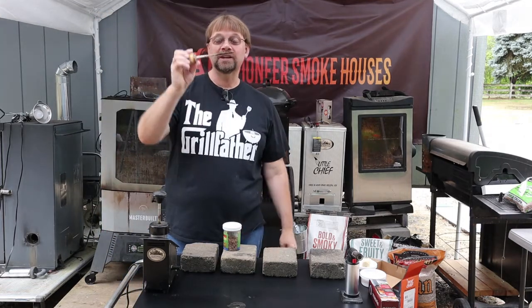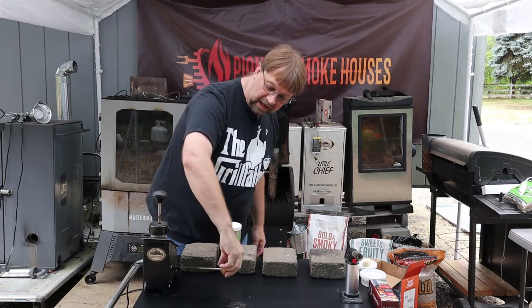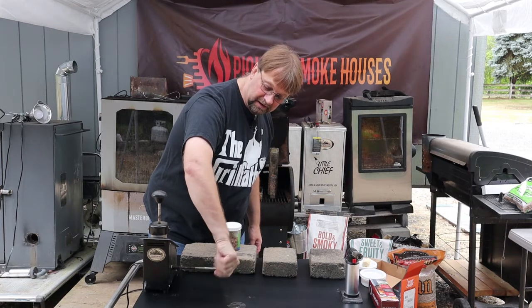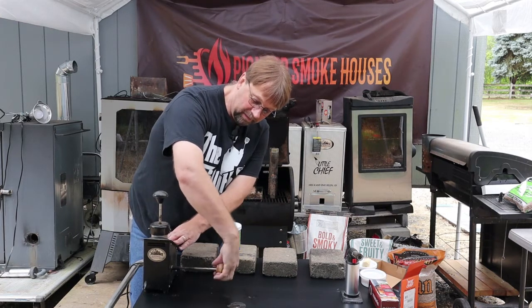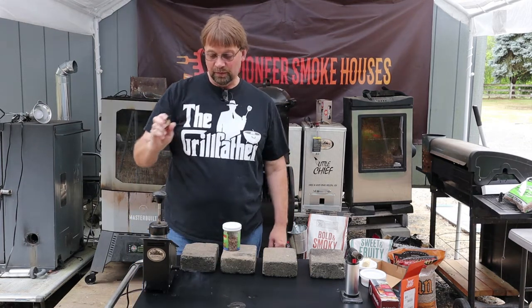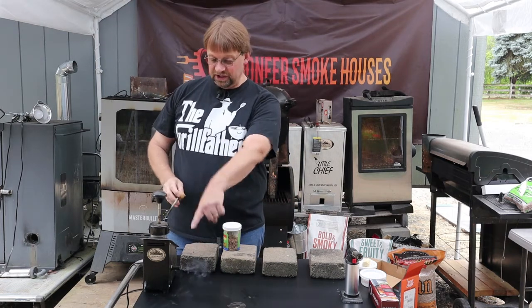This reaming tool is included in the package. It's for cleaning out the smoke pipe — you just put it in there, turn it, and give it a little pull to get any creosote or any buildup out. I just turned it on and it's already generating smoke.